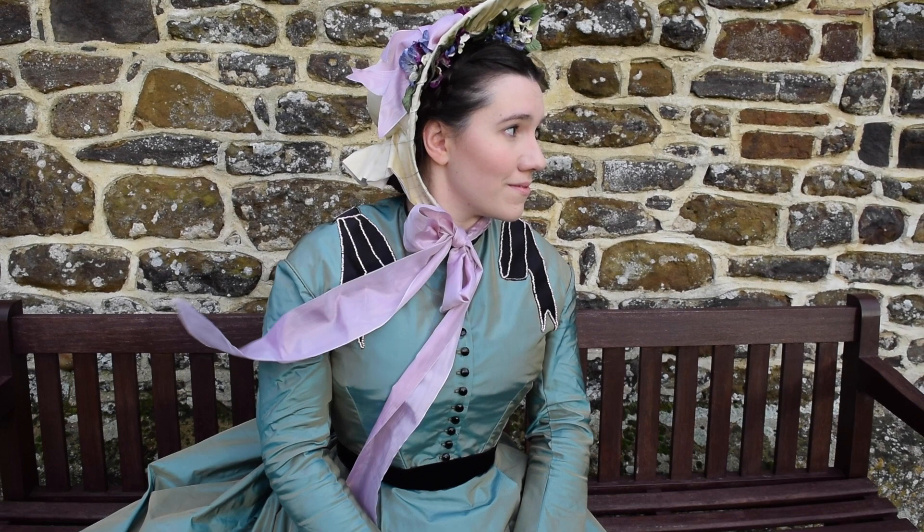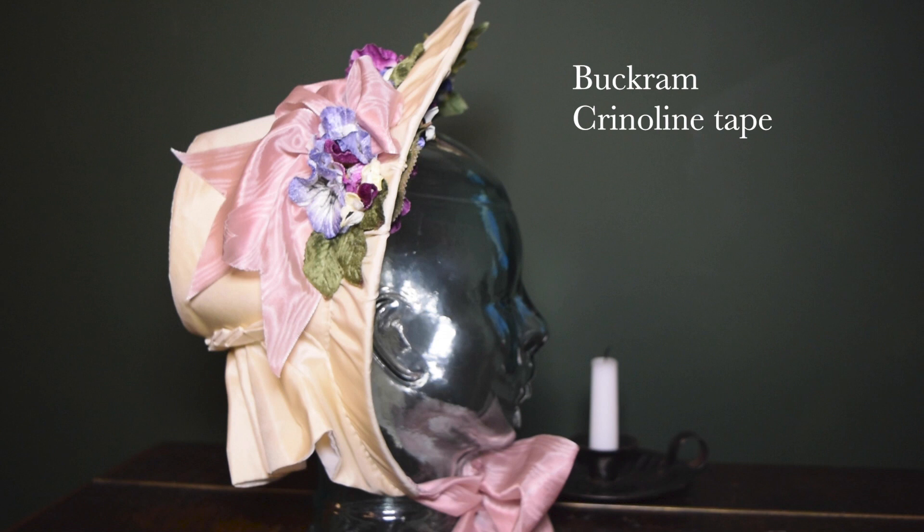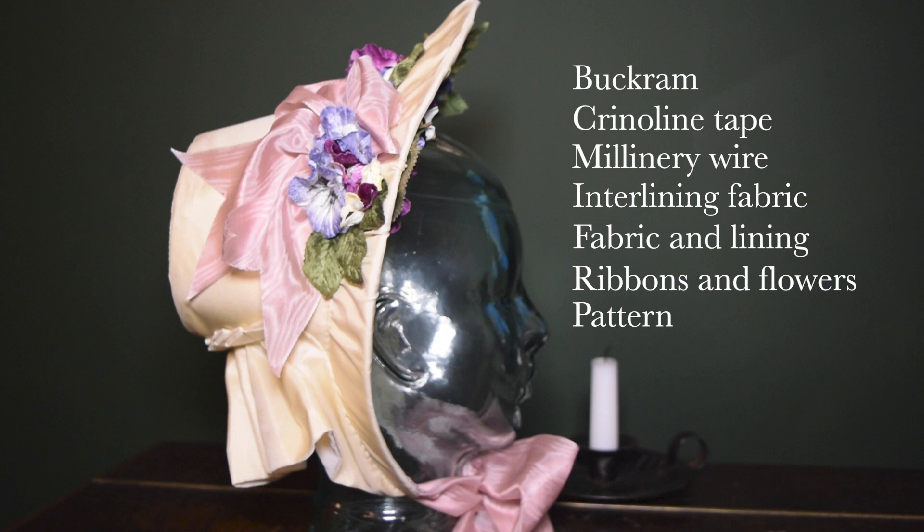It's a buckram form covered in silk and decorated with fabric flowers. To make this project you will need some buckram, some crinoline tape, millinery wire, interlining, and an outer fabric — I used silk taffeta but satin or velvet would be lovely — along with some silk ribbons and flowers to decorate. You'll also need a pattern; you can either draft your own or those by Timely Tresses are excellent.